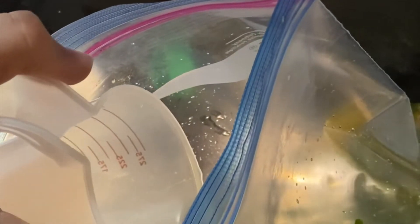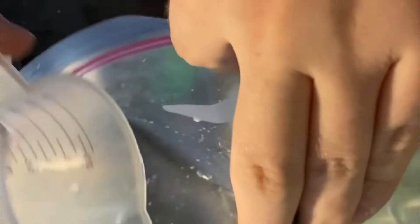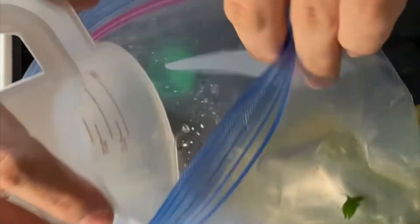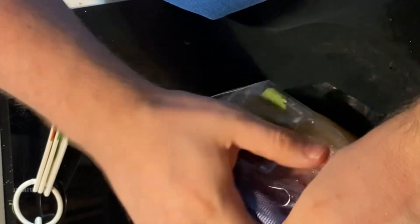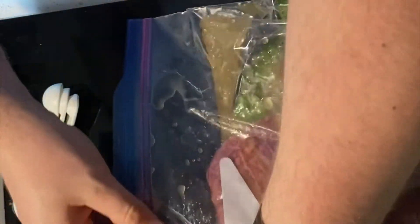And there we go. You can also add a minced jalapeño, but as I've said in past videos, my family doesn't like spicy food that much, so I'm leaving the jalapeño out. Then you squeeze the bag around to mix it up. Then we're going to put the flank steak in the marinade, reseal the package, and squeeze it around, exposing all the steak to the marinade.